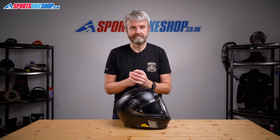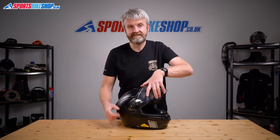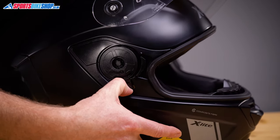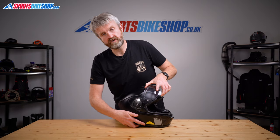Visors are always pretty easy to change on X-Lite helmets, but they've gone a step further with the X903 by using magnets. These pull the visor and the mounting together, which makes it dead easy to fit a new visor. You just pull this hinge under here and then the visor comes away, then hover it back over and the magnets pull it together and it's reattached.